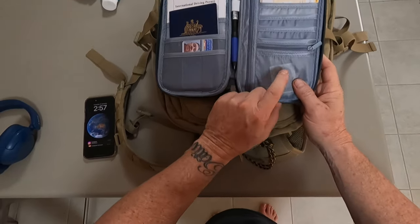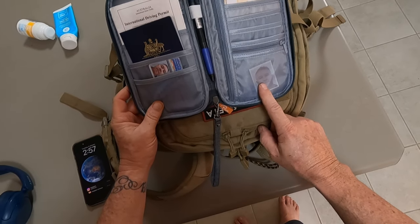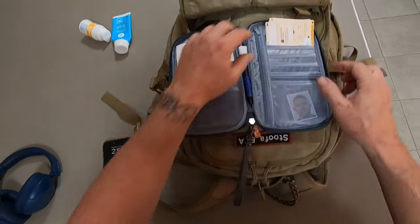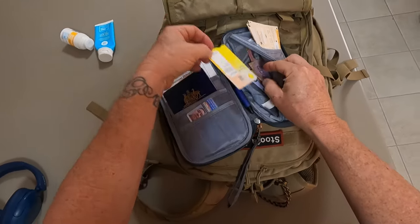In here I've also got a couple of extra passport photos. I'm going to do maybe one border run, so if I stay a bit longer I'll need them — just saves you a bit of money. And then I'll keep some cash in here too. I'm going to Thailand, so I've got some Thai Baht and another travel card.